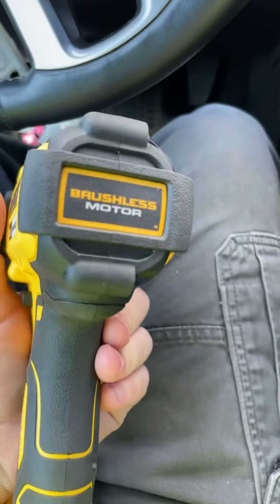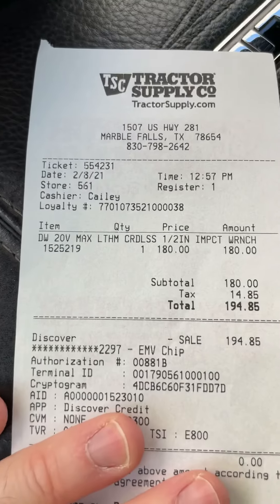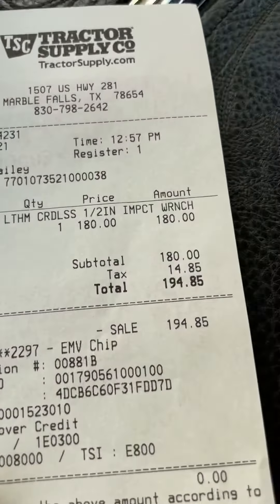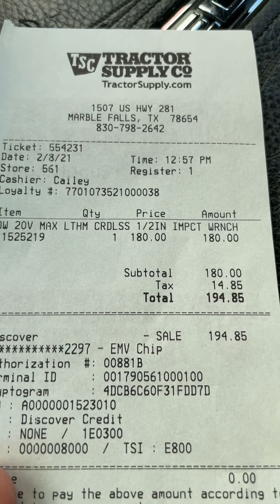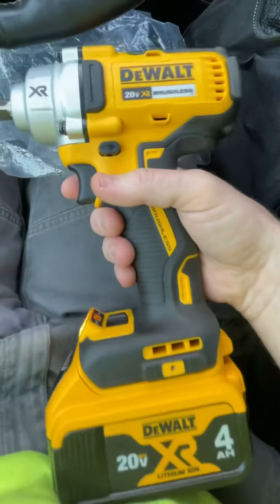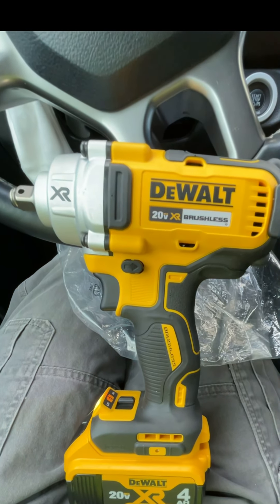Always check Tractor Supply and see what they've got. If something has a markdown price — a return, things like that — do not be afraid to negotiate or make them an offer. I asked the guy: 'Are you willing to bargain? I'll give you $180 right now.' He called the manager, she came up and said, 'Sure, let's do that to get it off our hands.' Never hurts to ask — that way you'll know for sure. As always, looking for the best tools, tech, DIYs, and deals to help make life a little easier and work more efficient. Until next time, I only hope all the best to you and yours.